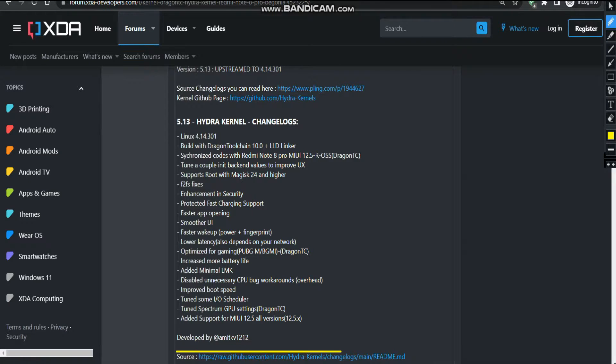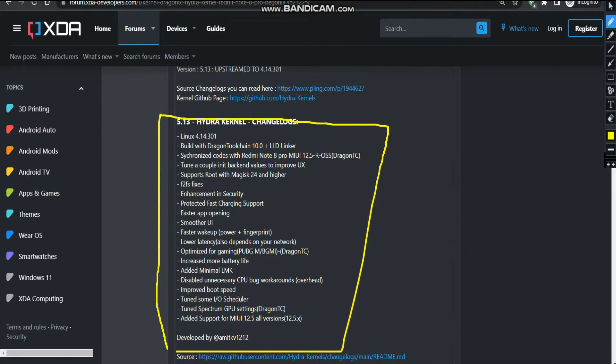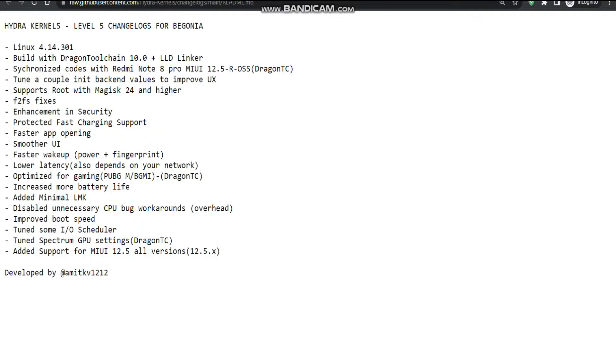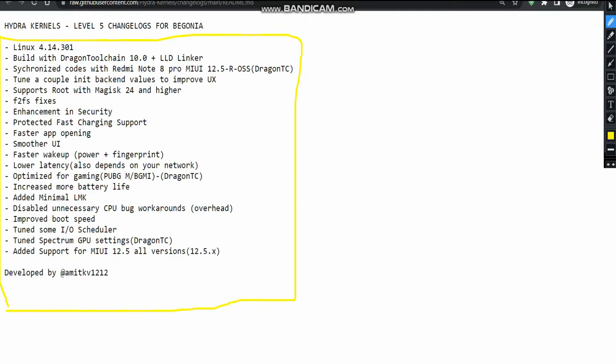There are quite a lot of changelogs which have been done by me, and if you want to read more you can simply click on this. Let's go to this particular page and let me explain all these changelogs which I have done.